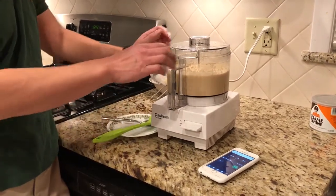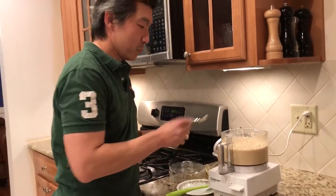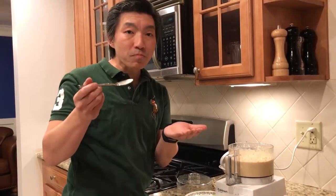Oh! It's done! Did I do it? It's thick and it's delicious. Hummus in less than two minutes — I met the challenge. You can too. Stop buying your hummus, make it fresh!